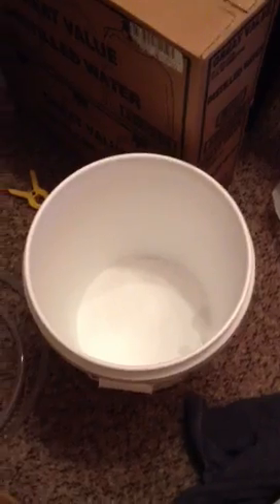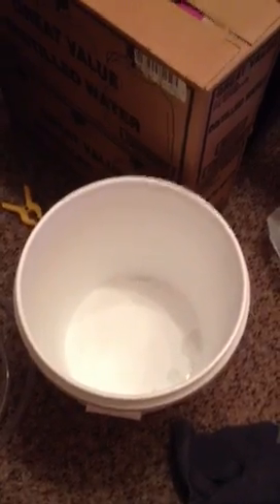You can always add salt later. It's harder to take salt out — you actually have to take water out and put fresh water in, etc. Less is more to begin with.